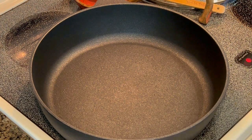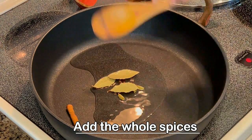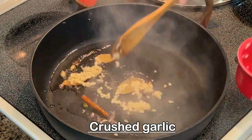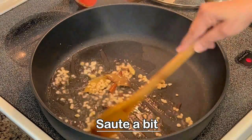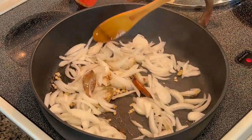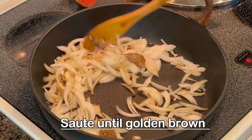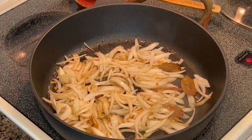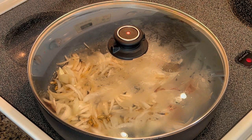Now take a wide-bottomed saucepan and add the oil. You may add a little ghee or clarified butter also if you wish. Tip in the whole spices, give them a toss, then add the crushed garlic and sauté it a bit. Now tip in the onions. We are going to stir-fry these onions until they are golden brown — keep stirring them from time to time. Place the lid so that the flavors of the whole spices remain intact and are infused into the onions.